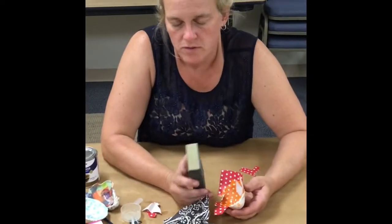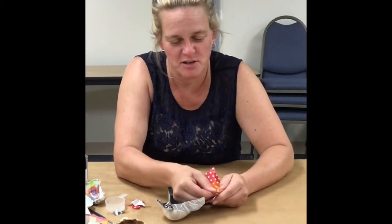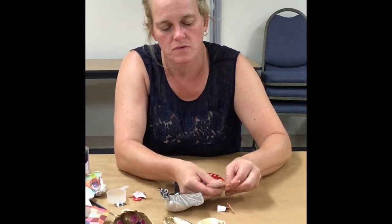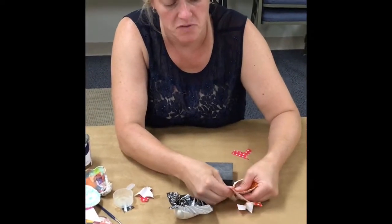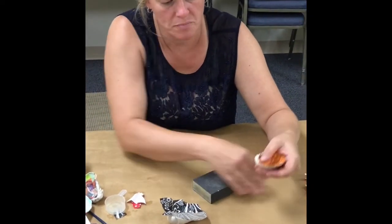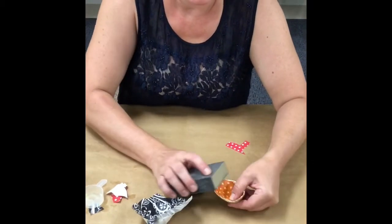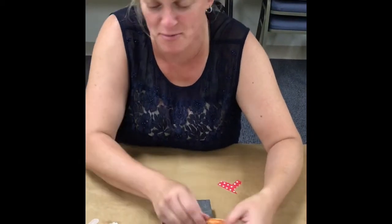I'm going to use a sanding block here — you can use an emery board, honestly. You can actually probably tear it off if you take your time. This might just pop right off here. Wow, that was pretty easy — bet you weren't planning on just ripping it today. But look at that, pretty close, right? Sand, sand, sand — pretend that's sanded.